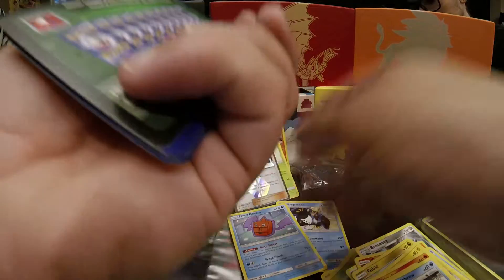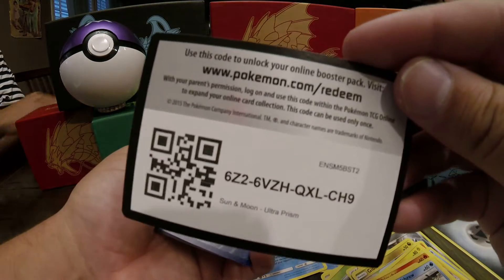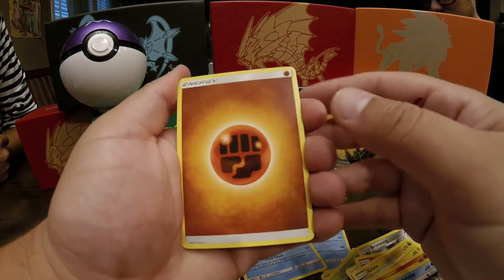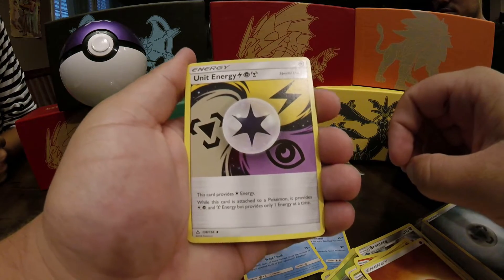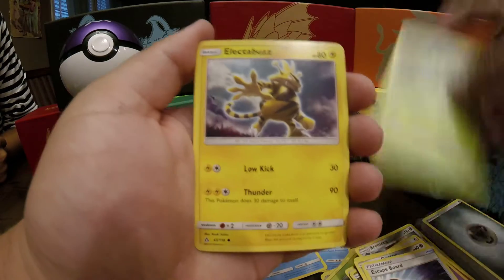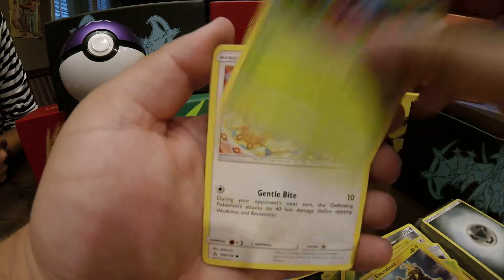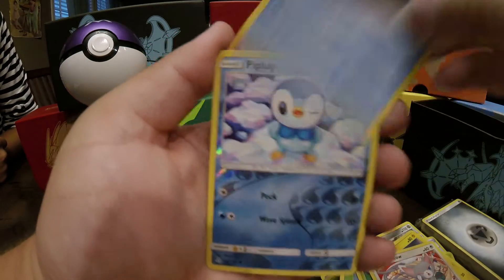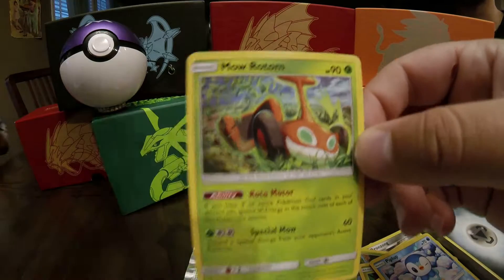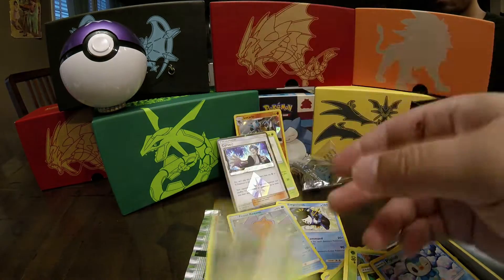And we're on to the last pack — the Solgaleo artwork pack that has the gold Solgaleo. This has the golden ticket, I can feel it in my veins. I'm going straight to the chocolate factory with this one. We've got Fighting Energy, Unit Energy, Alolan Dugtrio, Turtwig, Electabuzz, Cherubi, Glameow, Snover, Piplup Reverse, and the rare card for the final pack is the Mow Rotom. So that was pretty deflating.